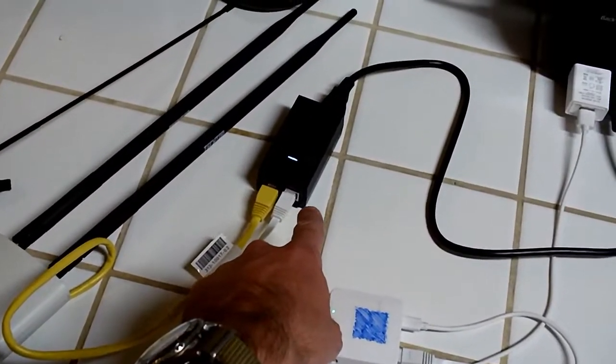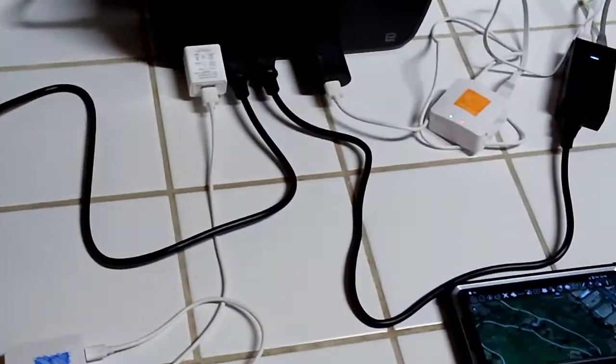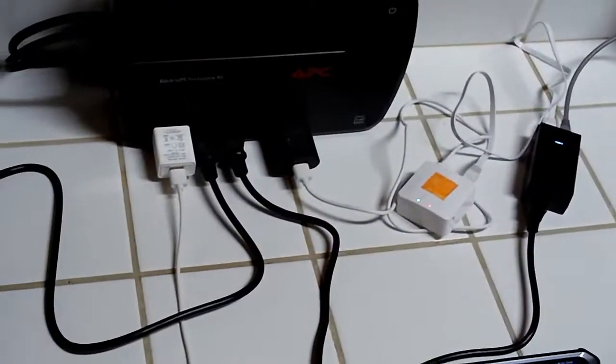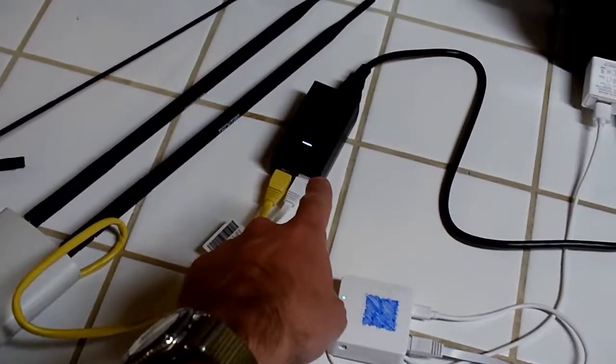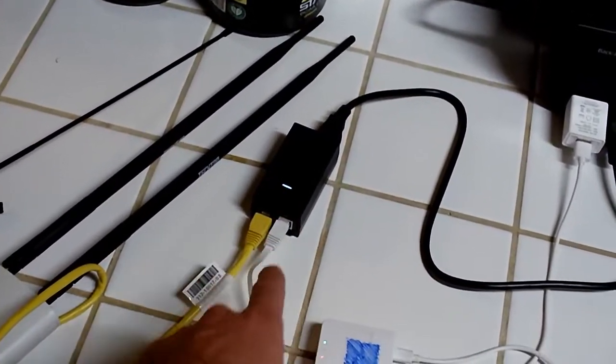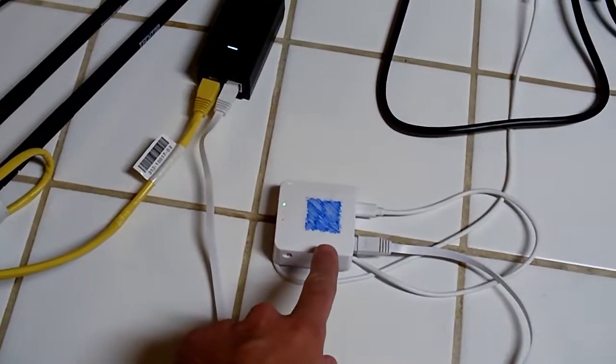It's wired to the power over Ethernet injector. Since I'm doing this at the house here, it's not a battery pack, but you can get basically a battery-powered version of that thing.